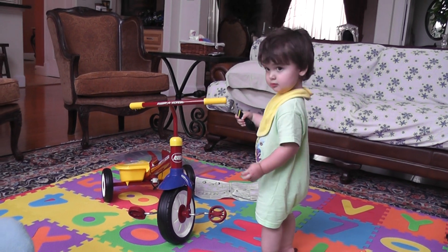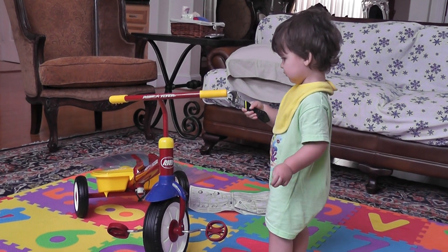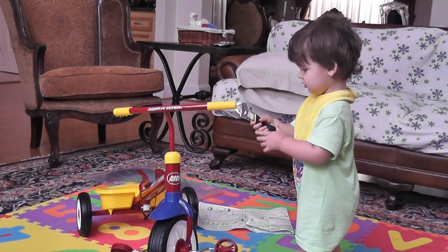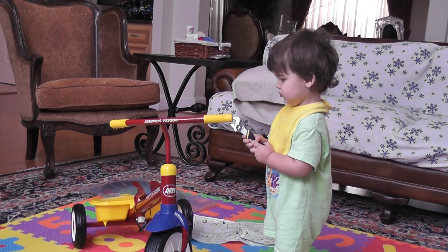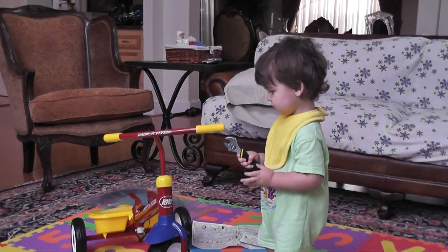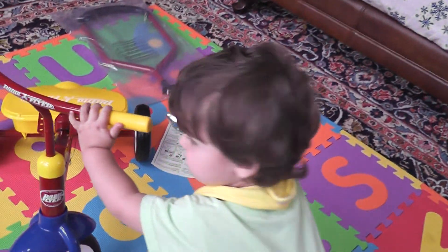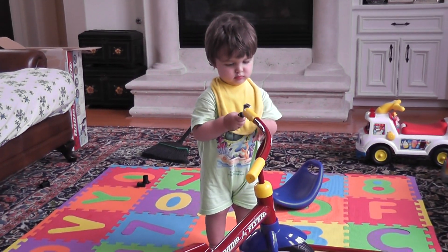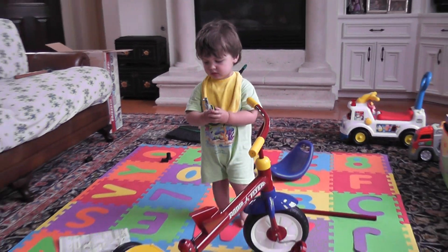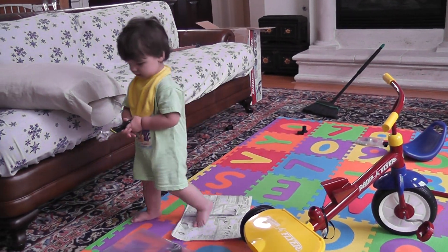Logan, what are you doing bud? Look at that cutie. What a cutie. He's fixing it up. He's working in his shop. It's almost ready for the road guys.